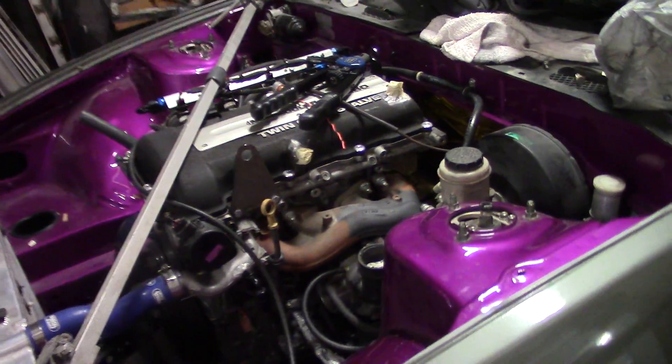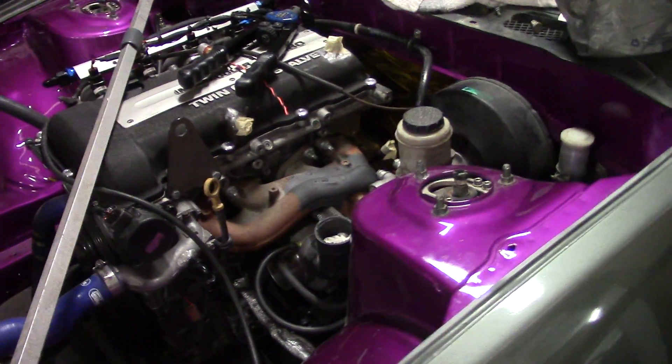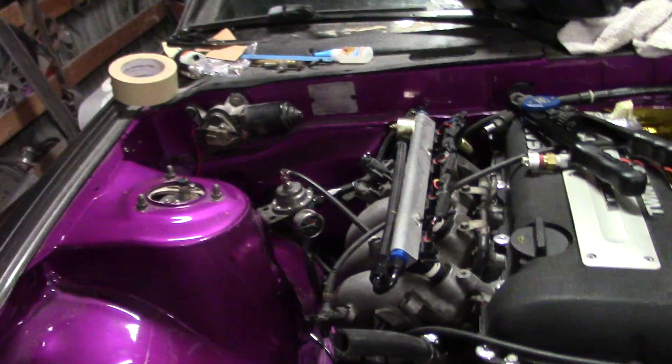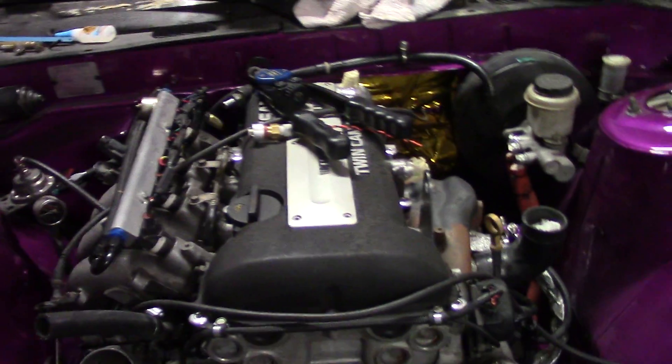This car is getting a little bit closer. He's been working on it quite a bit. I think he's fabricating a breather box back there — he made it out of cardboard and is getting ready to weld it up. I think he got all his wiring done on the motor. He's waiting for the ECU — he's got a standalone engine management system for this.